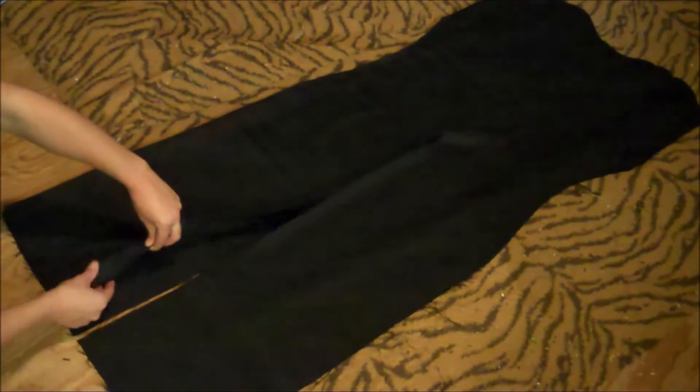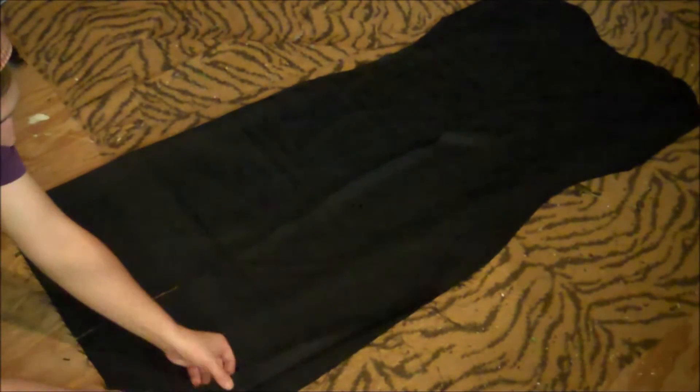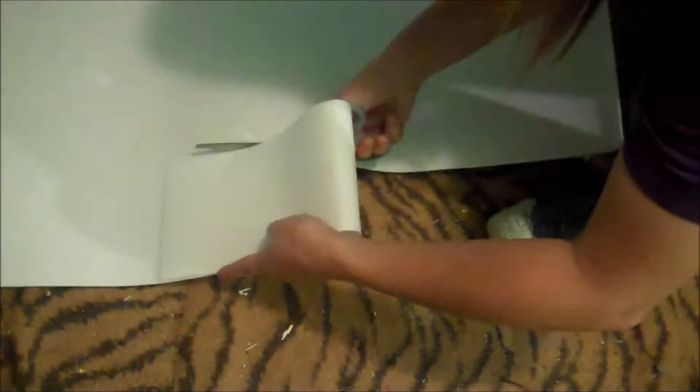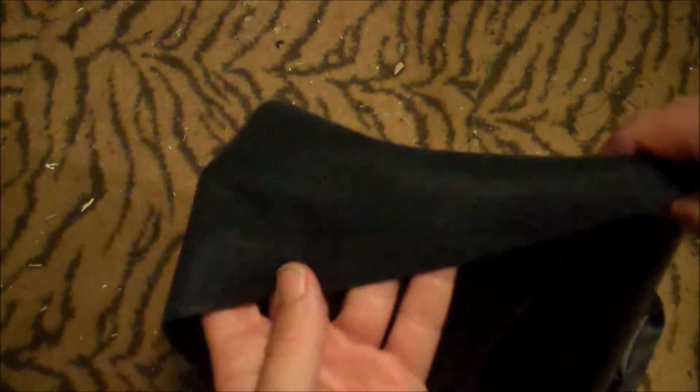Sew and hem under the edges — you'll be hemming two pieces, the outside and the lining, on each side. For the belt, cut a piece of pellon four inches wide, then cut a second piece the same width, and hot glue the two pieces together all the way down to make it nice and stiff.